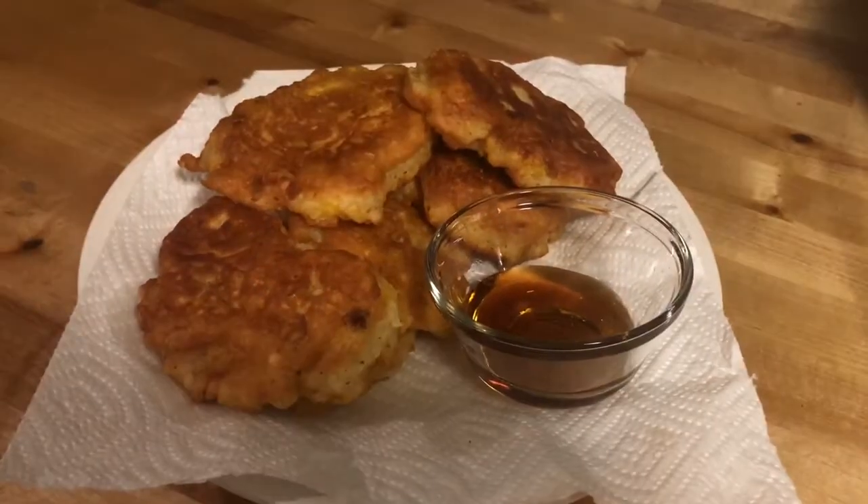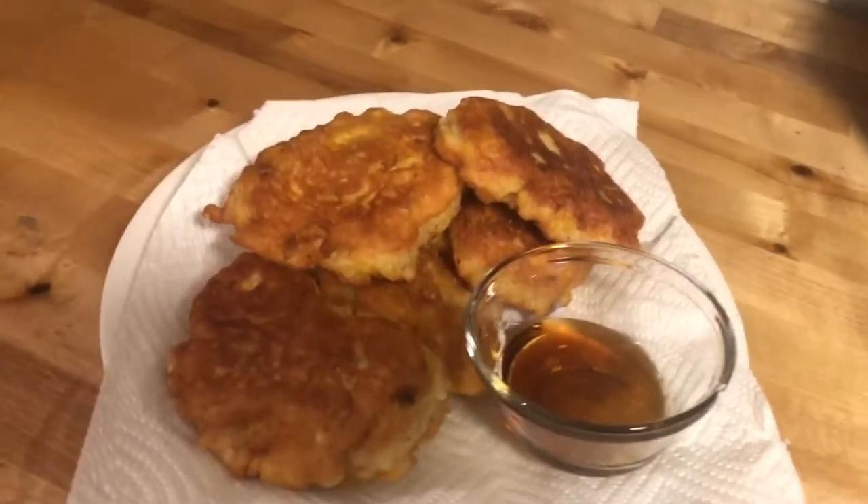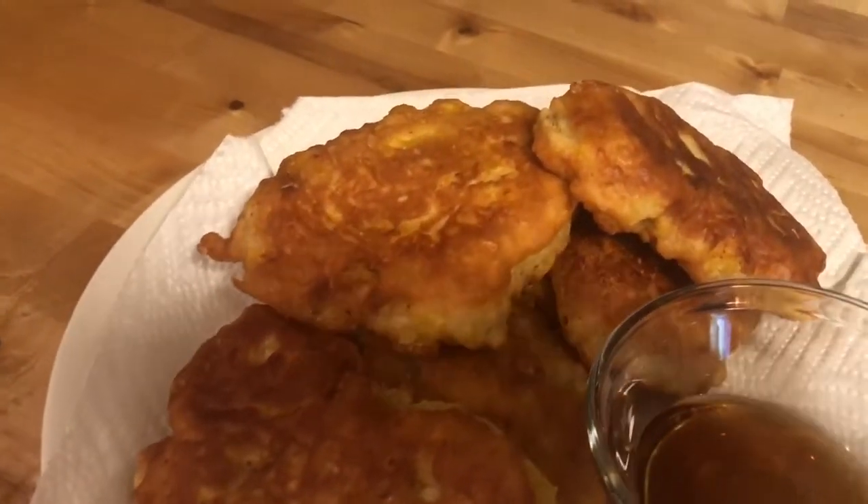If you enjoyed this video, please give it a thumbs up and subscribe to my channel with notifications to see more of my cooking videos. See you in my next one. Bye!